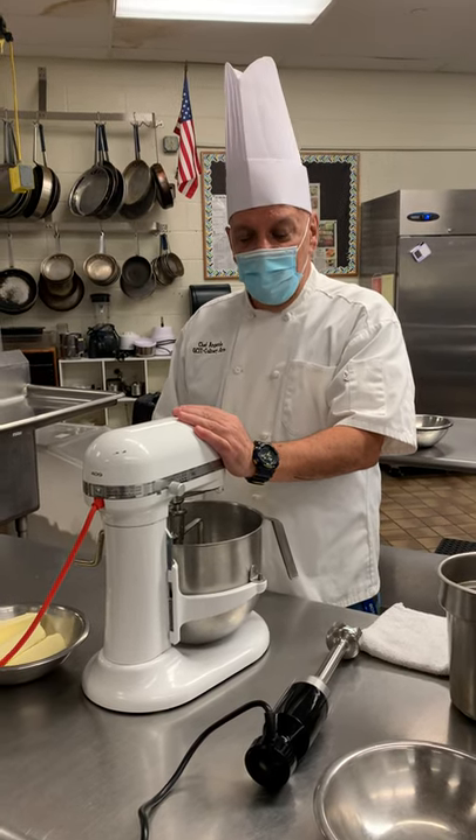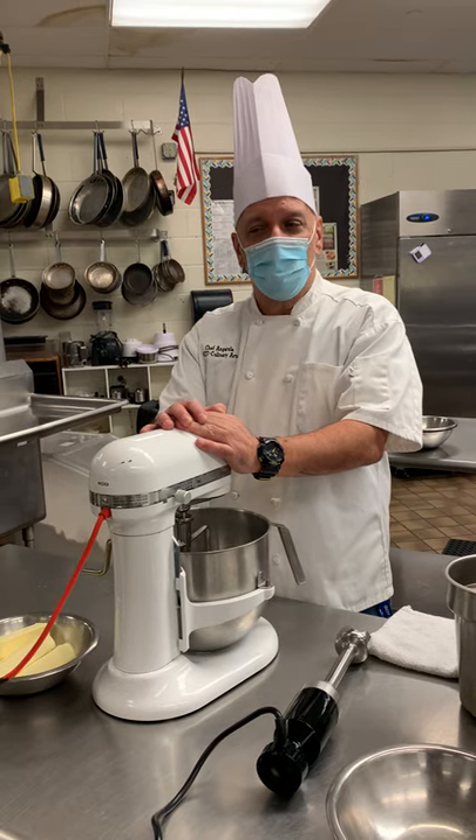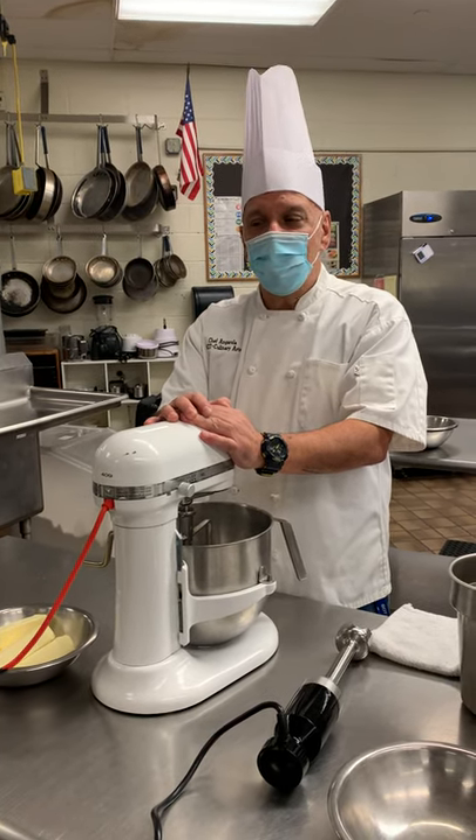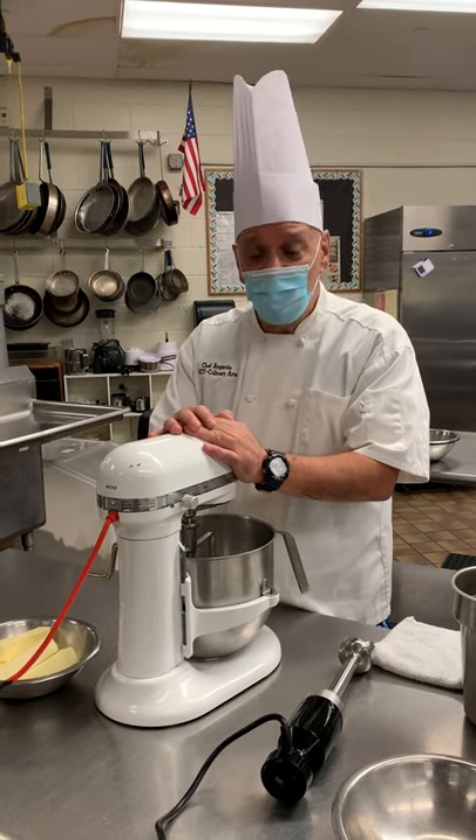Hey guys, this is Chef A, and this is a sophomore skills video. I'm going to call it sophomore skills sandwich spreads, and that's what we're going to be talking about today.